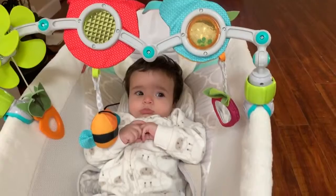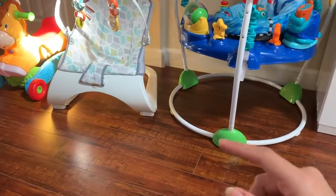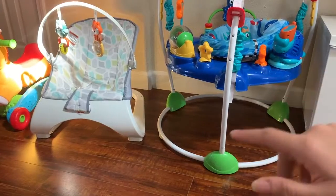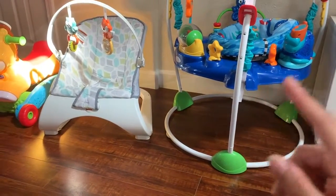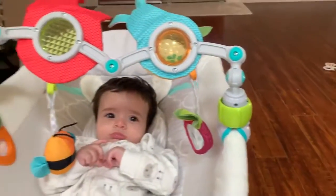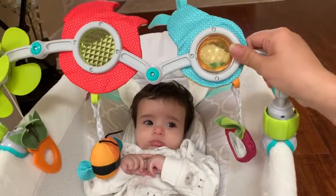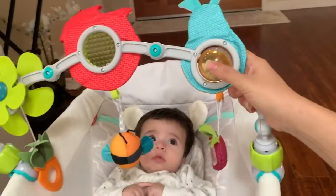I use this over this rocker, and I can also use it over the Fisher-Price bouncer — I've done a review about that. As I mentioned in that video, babies cannot always reach the toys, so I usually put this over it as well for him to play with. It also goes over the car seat or pretty much anything.